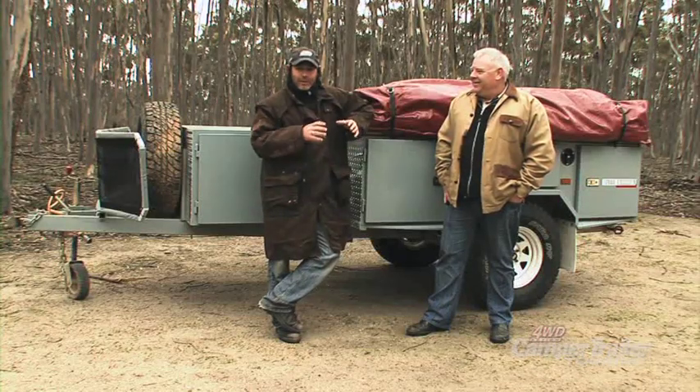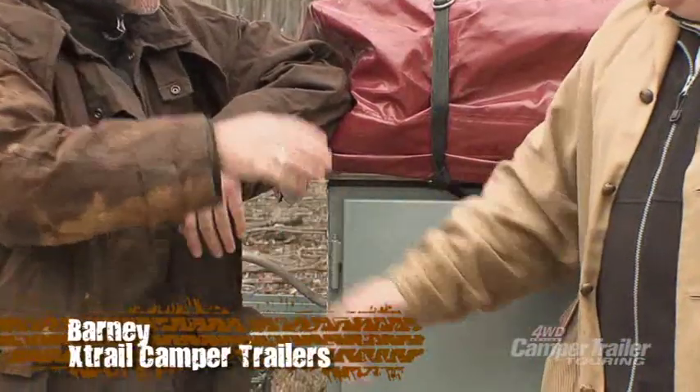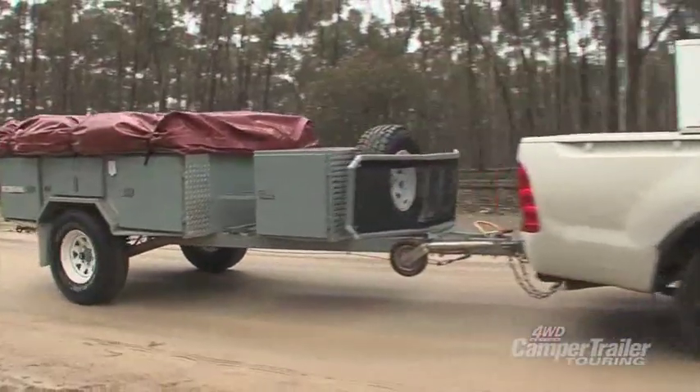It's a bitterly cold day here in Victoria, and I'm sharing it with Barney from Xtrail Campers. What model of camper have you got here today? Today is the Ranger — the Ranger from Xtrail. Barney, you've heard the jokes a million times...